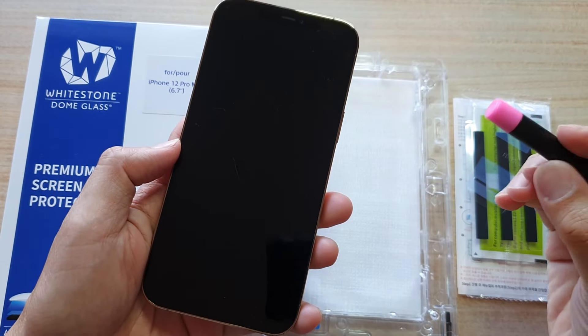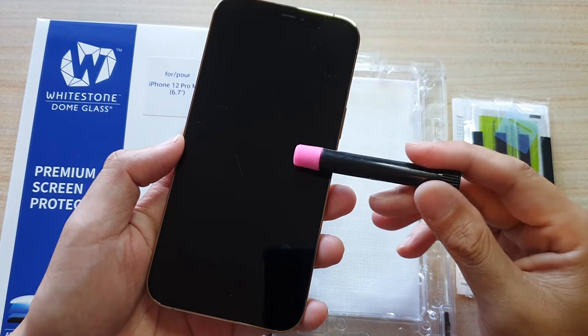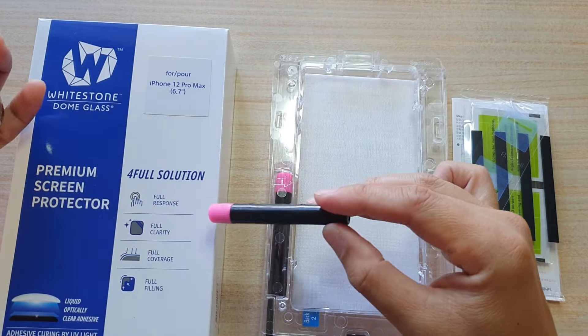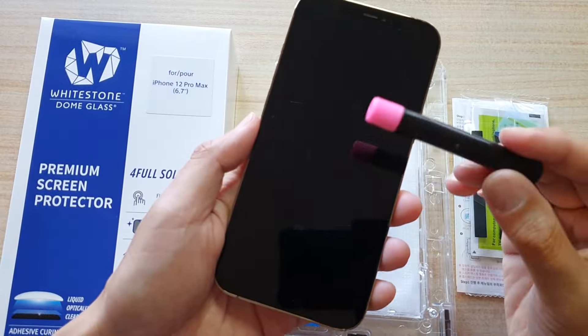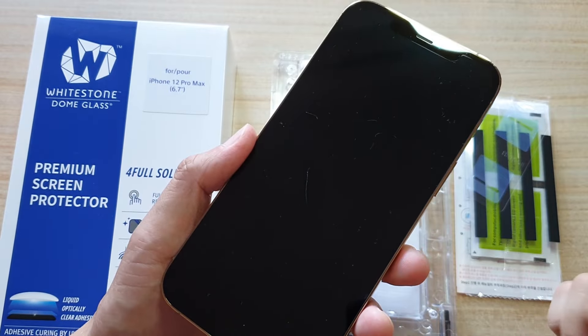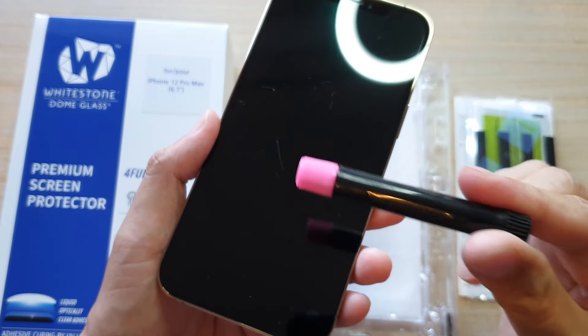I'm going to try it out to see if it works or not. If you have the same problem, perhaps you can try to use the Whitestone Dome Glass to repair the deep scratches — or not repair really, you're just hiding the deep scratches with this liquid gel.